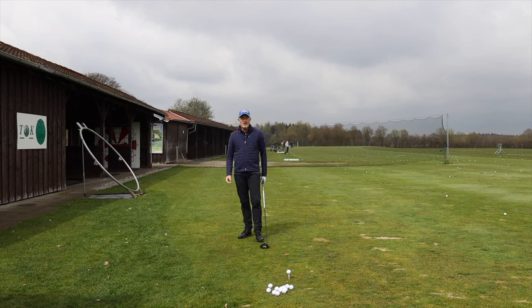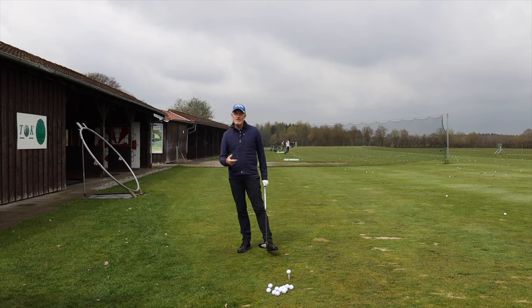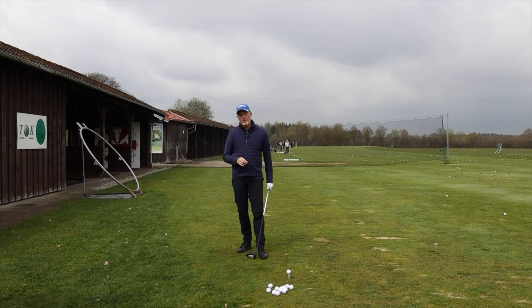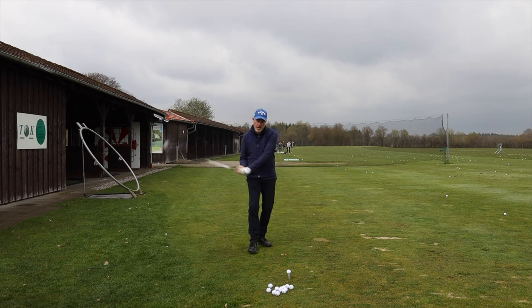Hello, welcome back to the channel. Today I want to show you how you can use the idea of a free releasing golf swing with a driver. There's no other club in the bag that will profit more from this, and most certainly there are a lot of you out there unconsciously slowing the club head down because of your need to try and guide the club back onto the golf ball.